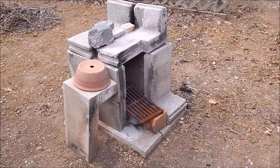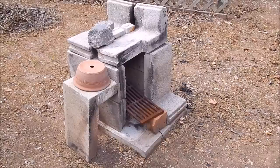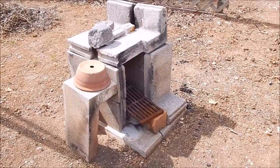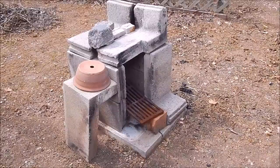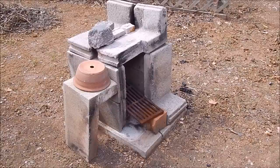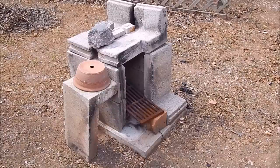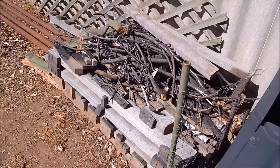G'day, it's Rob here again. As you know, or regular viewers will know, I do a bit of backyard melting of aluminium and I've been known to cast the odd aluminium gear blank. If you click on the link shown here you can see this little furnace going in action — it's basically some brick concrete blocks with a metal grill from an old barbecue, and it just runs on wood. It melts the aluminium fine.